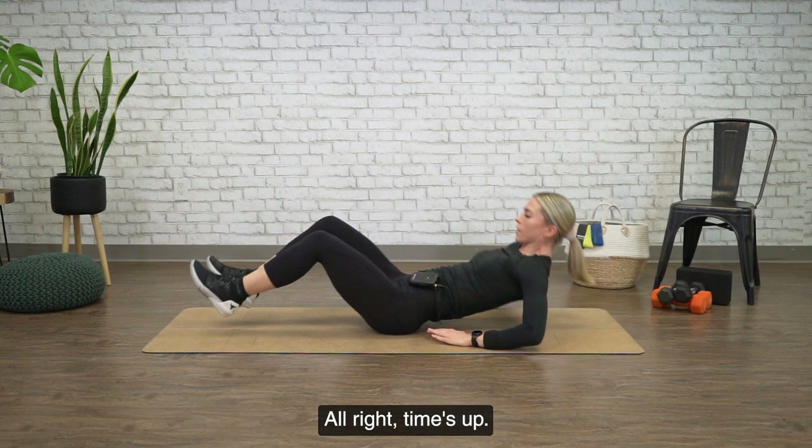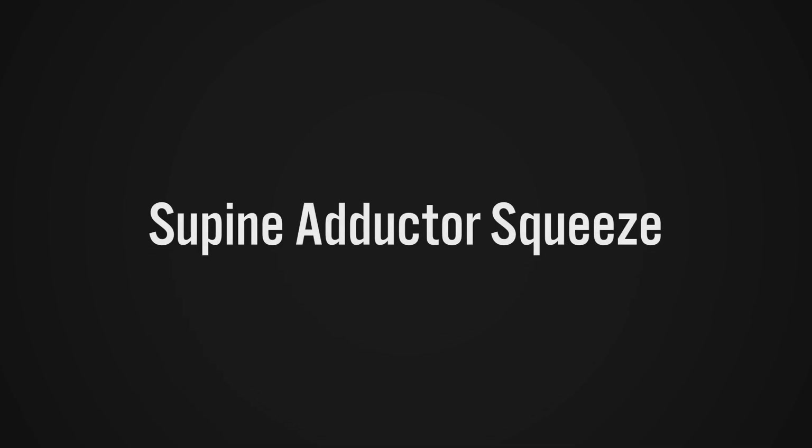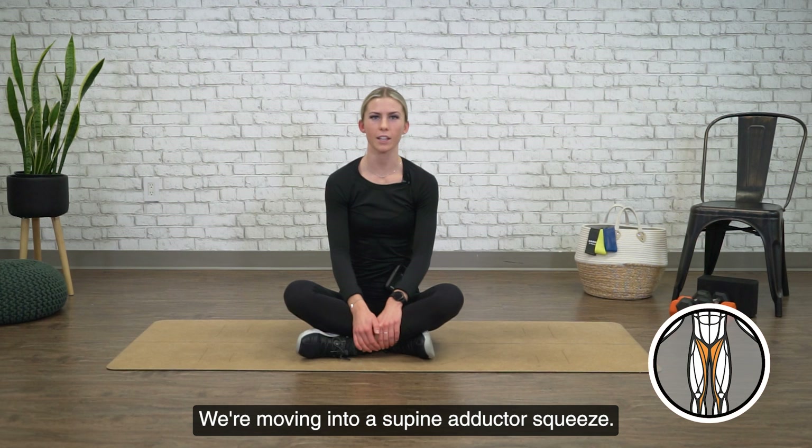All right, time's up. Come back up to center on your mat. We're moving into a supine adductor squeeze.